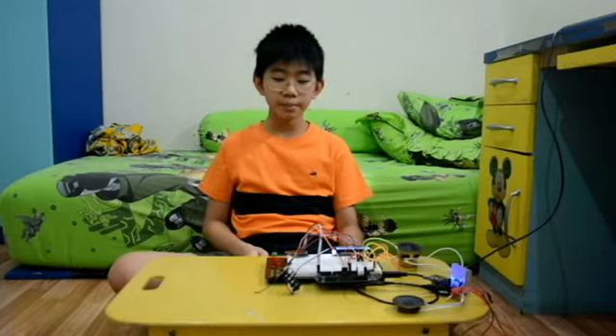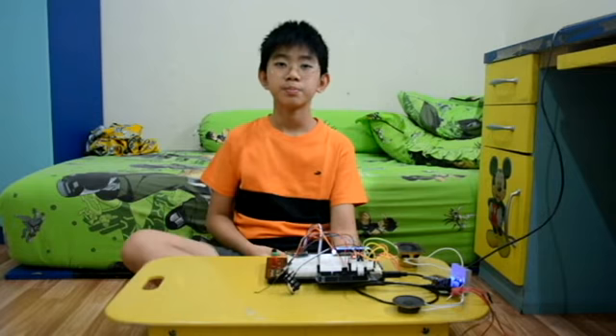Hello everybody, welcome back with me. You know me, I'm Kevin, and today I make my own remote musical doorbell.